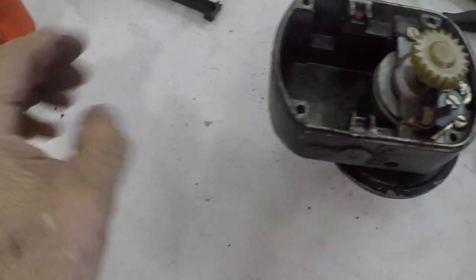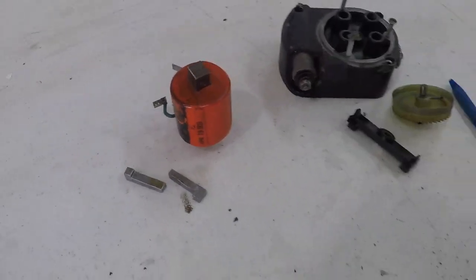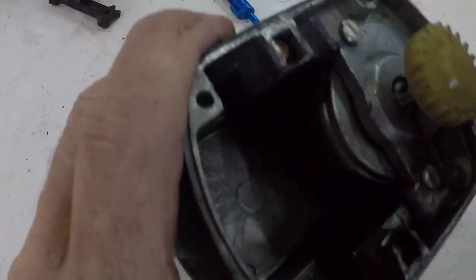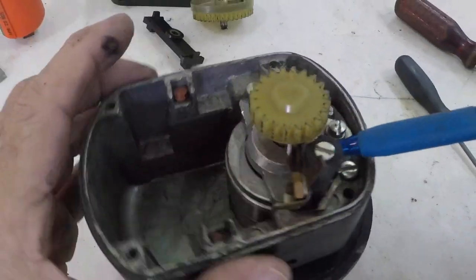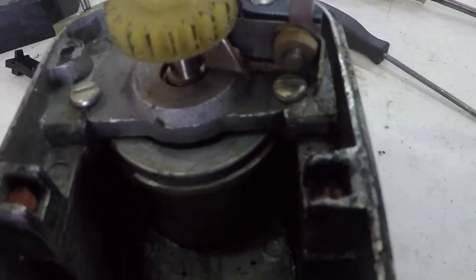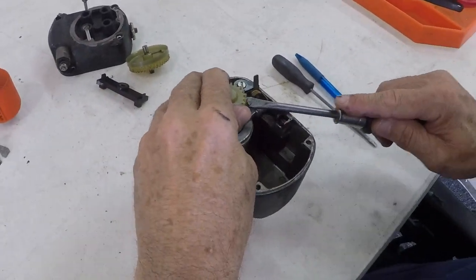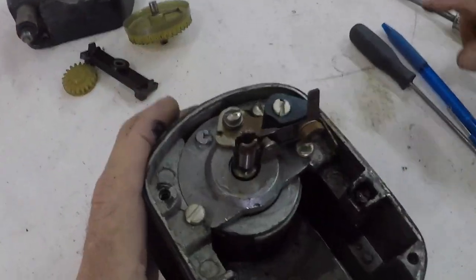Here are the pins to hold the coil in place, and then of course we have our points in place on the magneto. I'm going to point them out right here. Let me get this shaft real quick.